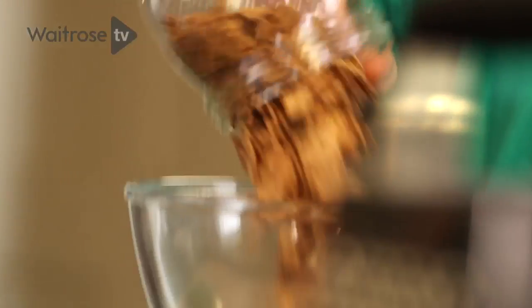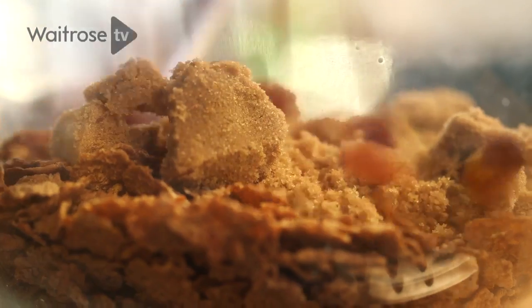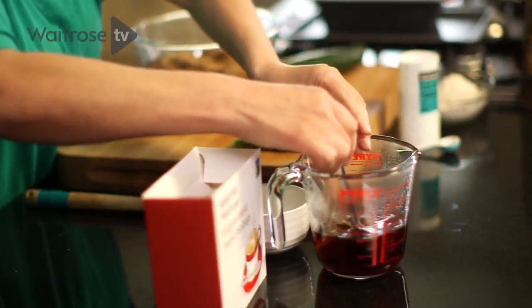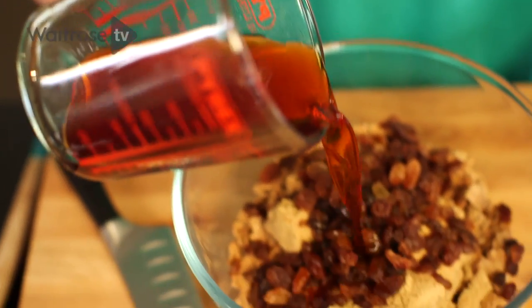In this bowl I've got some brown cereal, some light brown muscovado sugar and some sultanas. Once the tea is ready I'm just going to lift out the tea bags, give them a light squeeze and then pour the tea over the mixture.